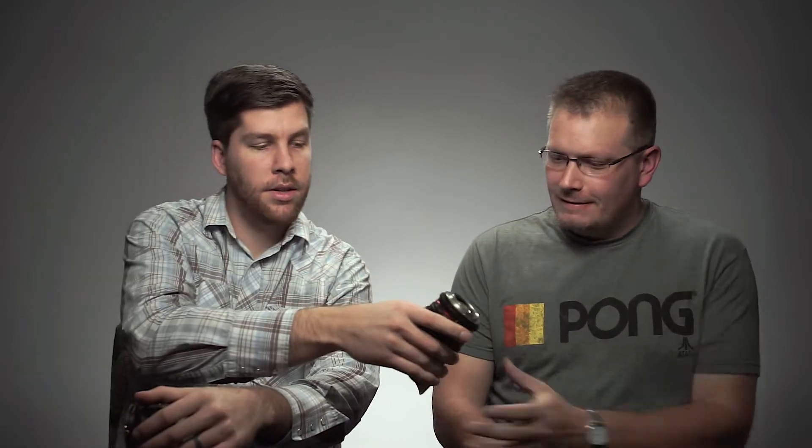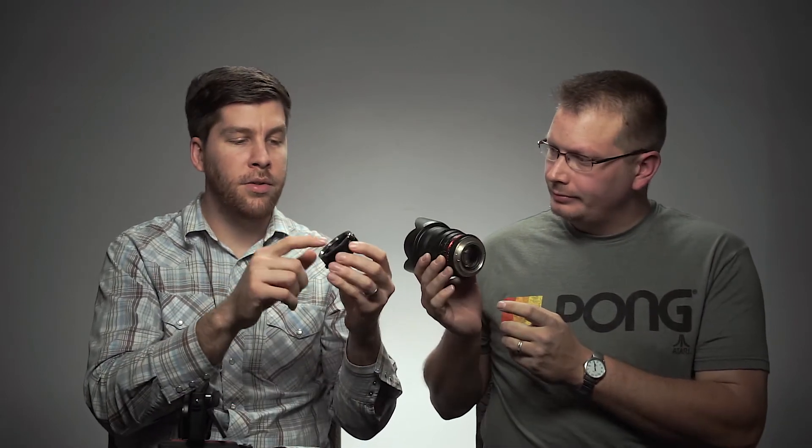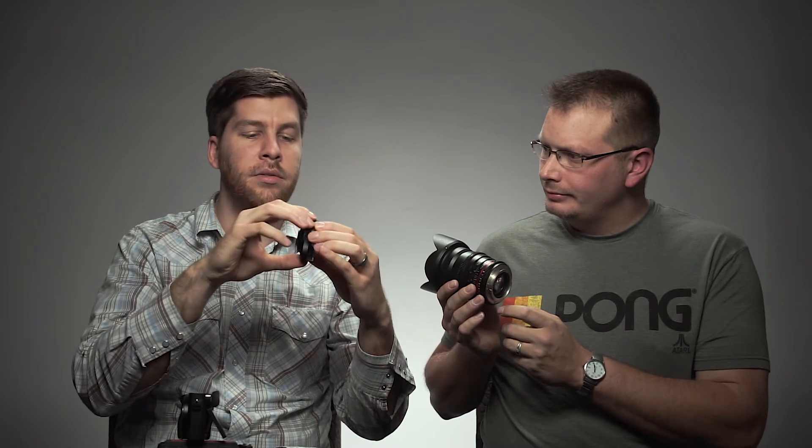That was after like a year-plus of use. I just tightened them up and it's been fine. Basically, keep an eye out for that if you're going to have really heavy lenses on the front of your camera. Also, it will go on both ways without clicking — one way it clicks, one way it doesn't — so you've got to be careful. Just something to keep in mind.